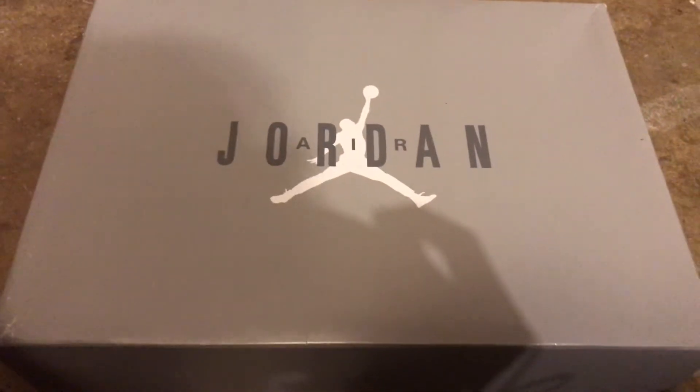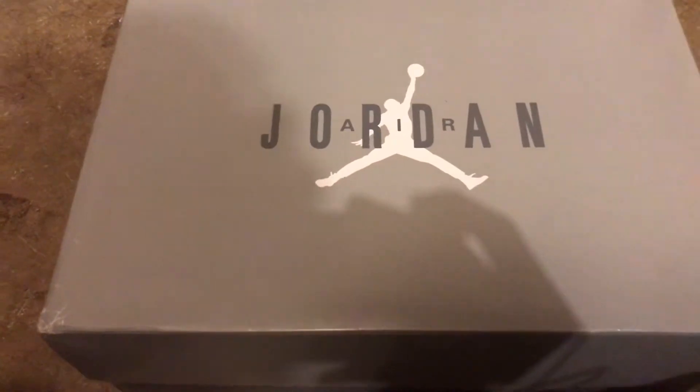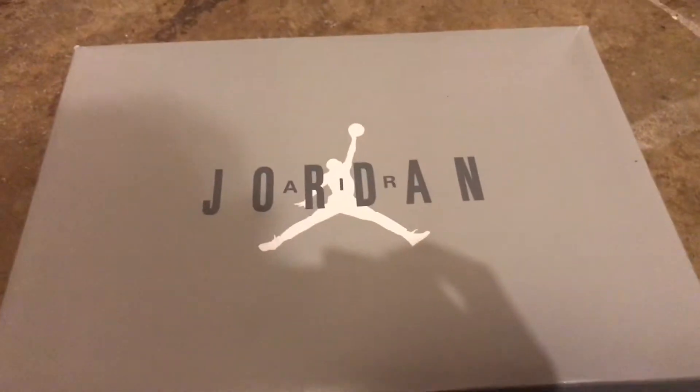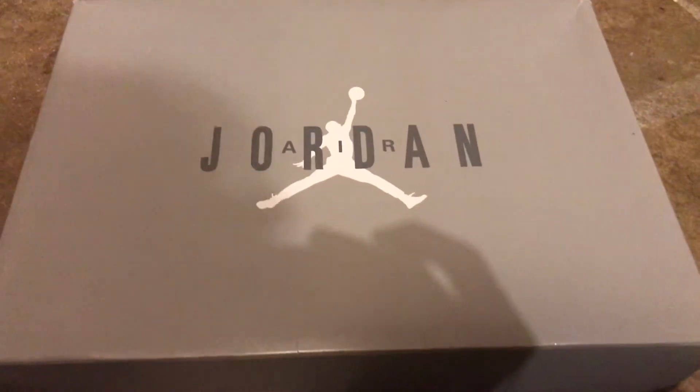What's up YouTube, rep reviews here with another video. I'm finally back after four months of no reviews — I've just been really busy with summer ending and school starting.